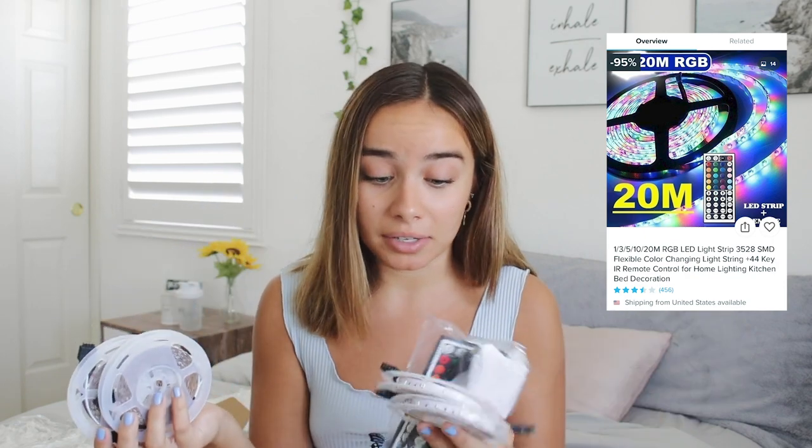This is one of the best purchases, if it works, that I probably ordered. If you guys are on TikTok, you know all those people have LED lights in their room. I have some for my TV, but I got some off Wish. They're pretty long — they're supposed to fit around your whole room. It came with four rolls, some connectors, and a remote. I'm super excited because these were only like $17 including express shipping, whereas on Amazon these are like $30 to $50.